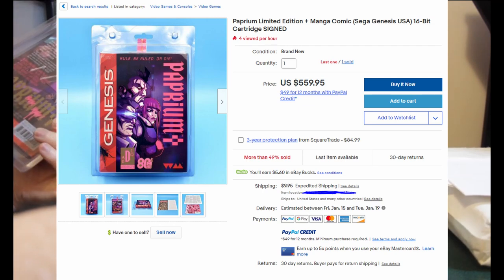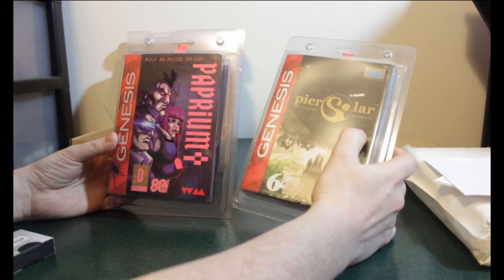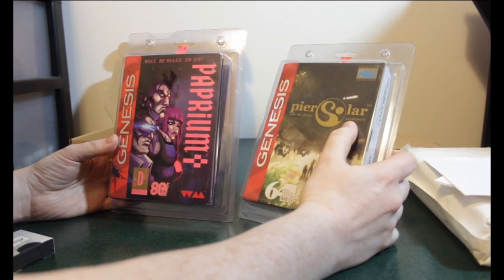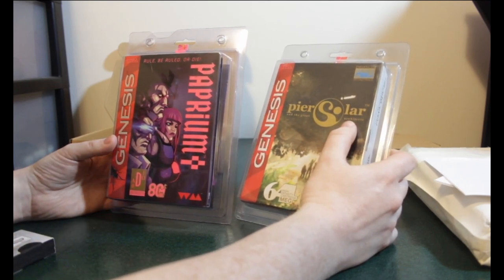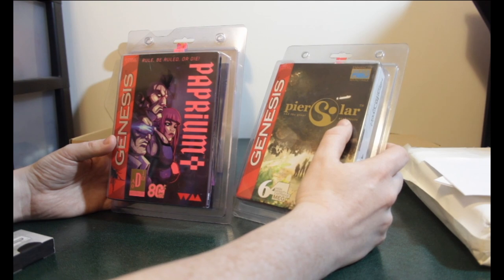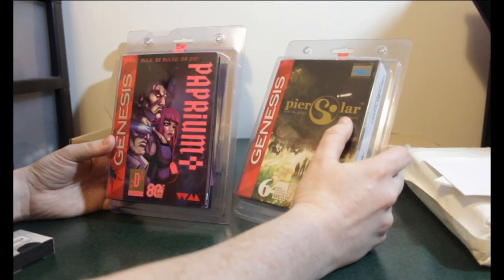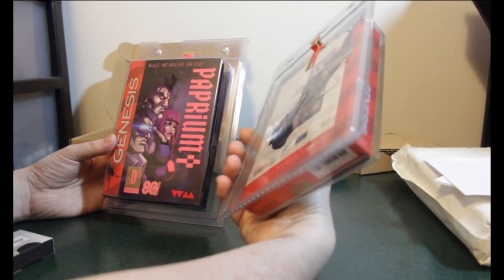In my opinion, are they both really good games to get? I think they're great. Pier Solar had some difficulty issues and unevenness, but there are other releases available — you can buy it on Steam, Xbox, PlayStation, and even Dreamcast, which is like an updated version. So the Genesis release I think is more for collectors at this point.